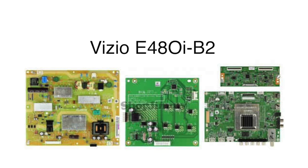In this video we will show how to replace the following parts that are included in this Vizio E480i-B2 TV repair kit. The parts included are the main board, the power supply board, the T-Con board, and the LED driver board.